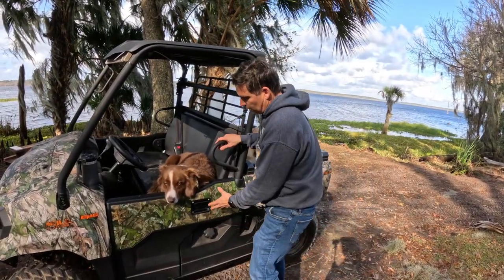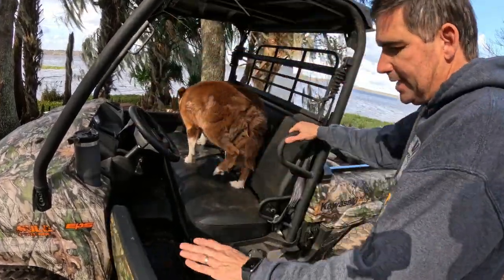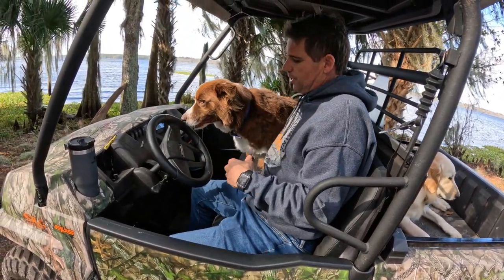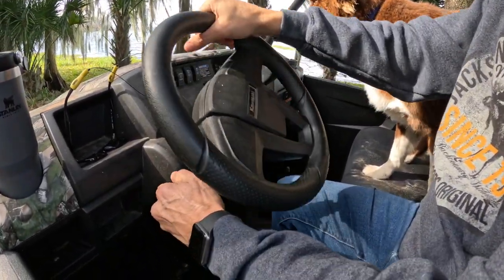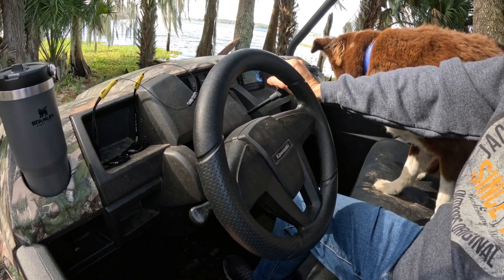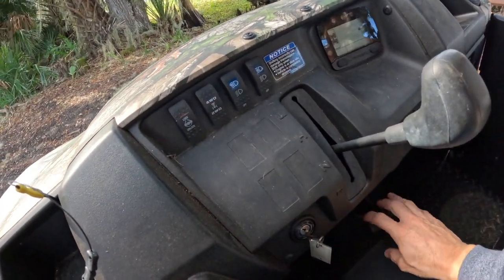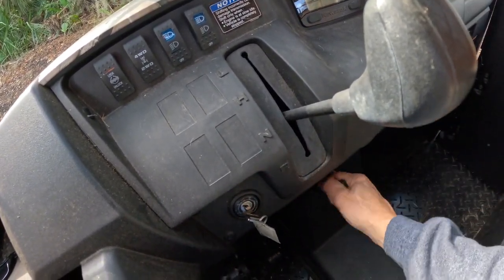Taking a look inside — the doors open 90 degrees, making getting in very easy with one step up and a nice long bench seat with plenty of room. Sitting in the driver's seat, you can immediately adjust the tilt steering all the way up or down. The shift lever is easy to reach with your right hand — low, high, neutral, and reverse. Kawasaki uses an older-style mechanical parking brake here, which I'm not a fan of; I'd prefer a pull-up style like in a car or truck.